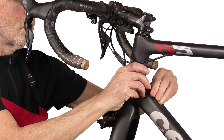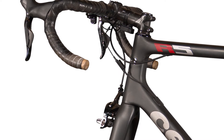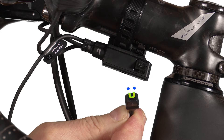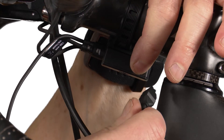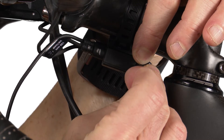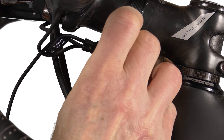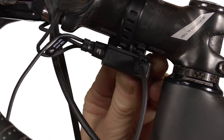Remount the junction box and tuck the excess wire into your frame. Orient the connector with the smile facing up. Connect the USB junction charging connector to the junction box.